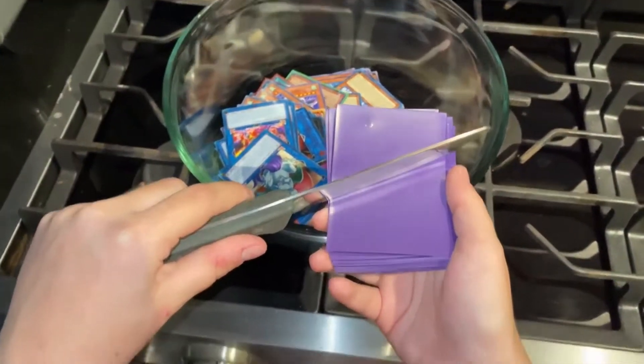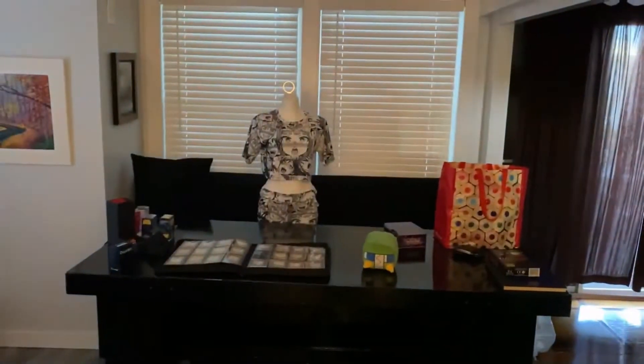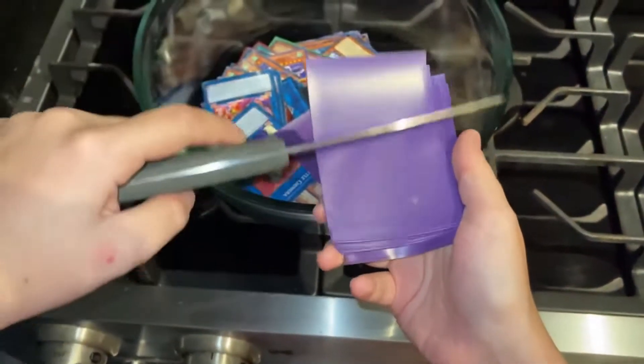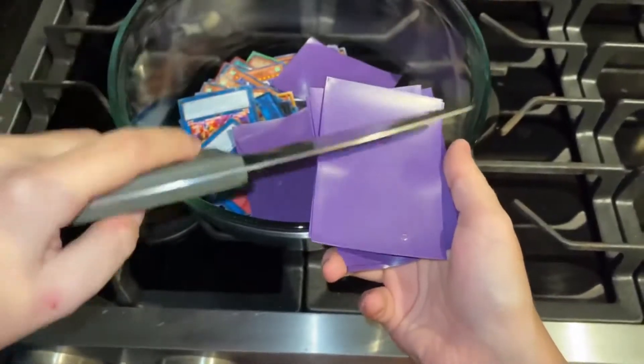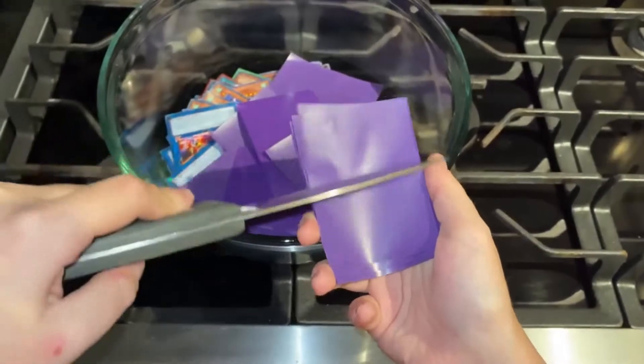The next important part is we gotta add some shredded sleeves. Now we're just gonna slowly skim - just shred some sleeves in there. It's really important to sleeve your cards to take care of them, so you always gotta make sure you add enough.